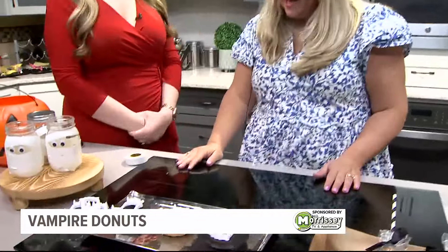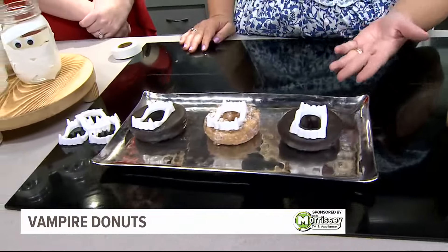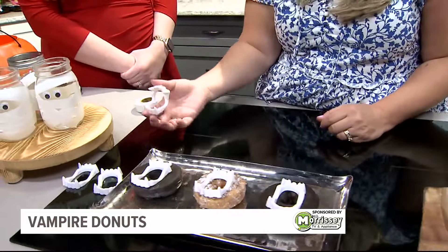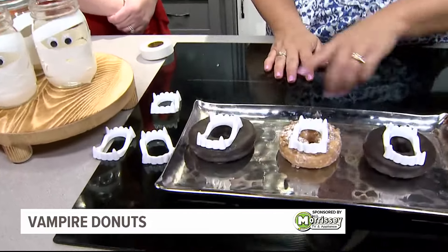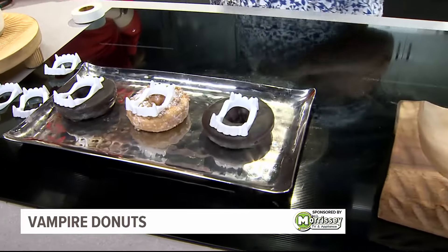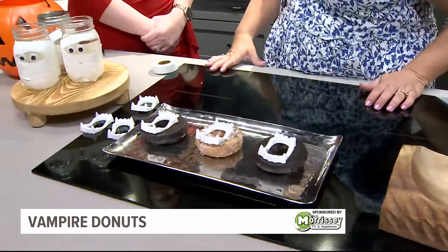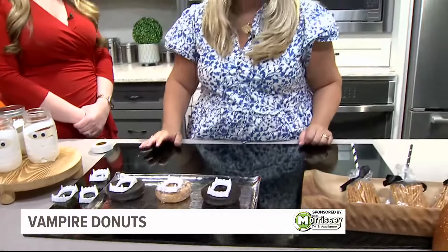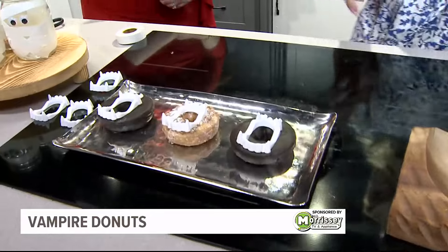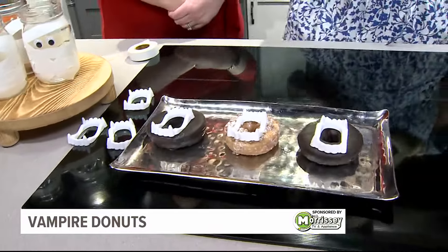The next idea is vampire donuts. These are classic — you grab edible eyes at the dollar store or on Amazon and put them on top of a donut. They're such a crowd pleaser. If you're the room mom or helping with the Halloween party at school, these would be a hit. An alternative to candy is always a plus at Halloween parties. Or maybe a spooky brunch with mimosas with your friends — we like that one for the adults.